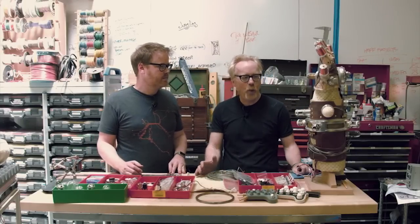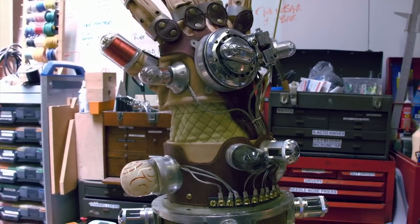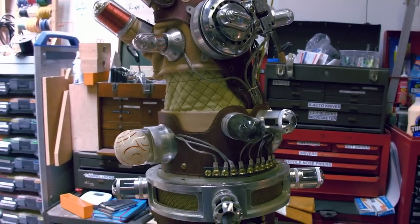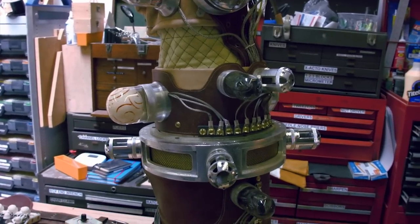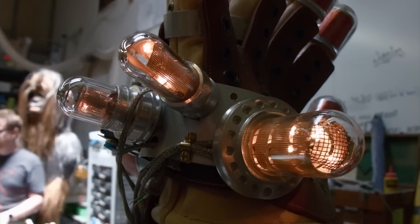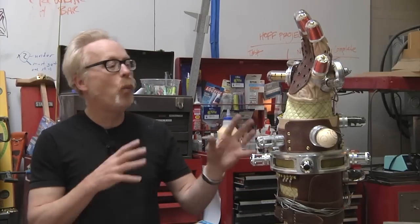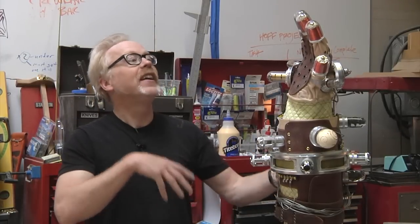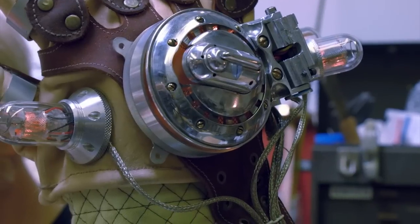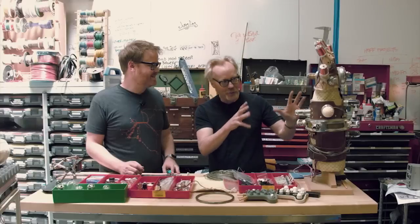I haven't even counted up the number of separate parts in this, but it's well over a thousand separate pieces of hardware and types of materials. There is sewing, cloth work, leather work, padding, blown glass, soldering, brass machining, knurling, 3D printing, casting, mold making, wiring, electronics, lighting, glue — it is every process I've ever used in any model-making project, all in one.